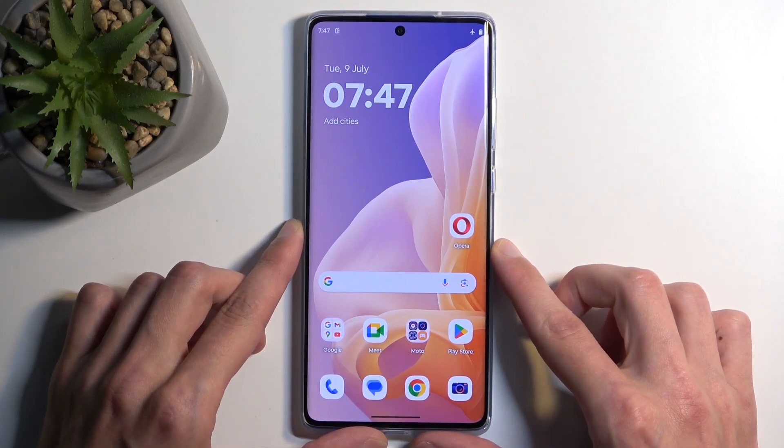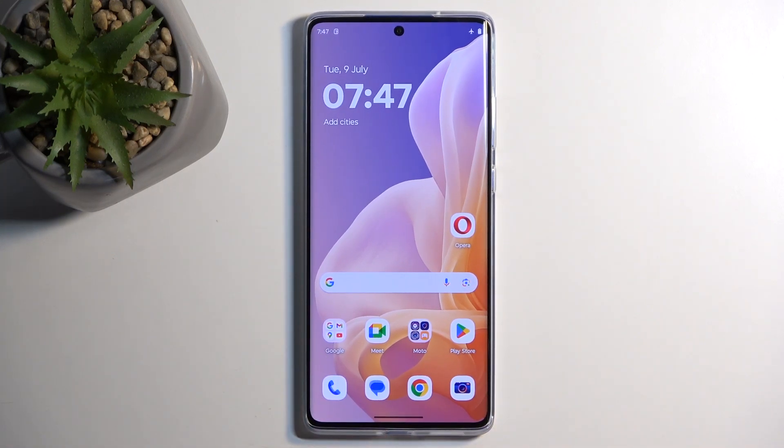So, to get started, you'll want to open up the content that you wish to capture. I'll be using the home screen as an example for this, so it's really open and visible on my screen.